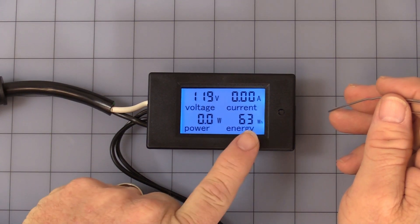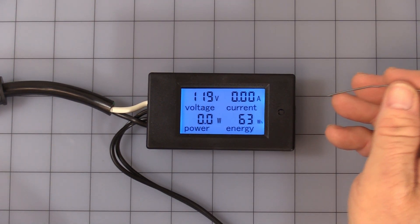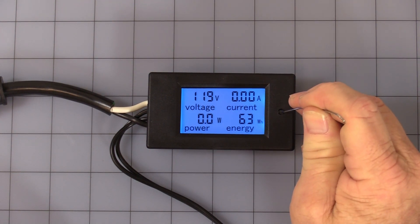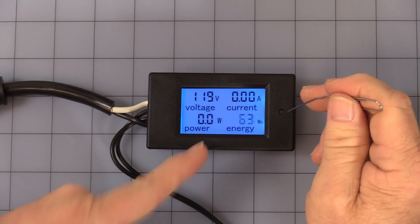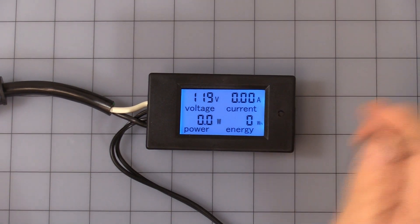Let me go ahead and turn this off — as you can see, it stops flashing. To reset the watt hours, press and hold the button. Continue holding while the display flashes, then one quick press will reset the watt hours.